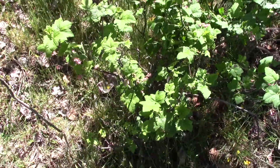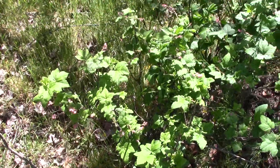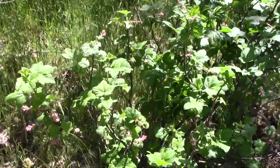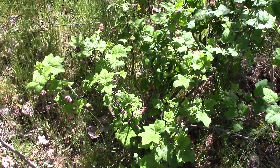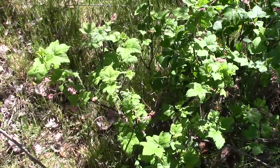We're going to have a look at this shrub. This particular one isn't particularly tall, but sometimes they get a fair bit taller. We're in a drier site here, which is more the kind of site this plant likes — it doesn't like it super wet. You sometimes see them along roadsides and clearings and that kind of thing.